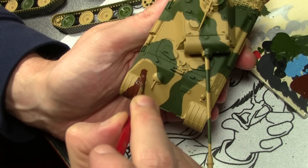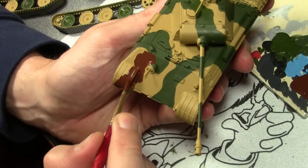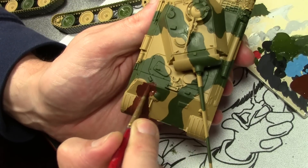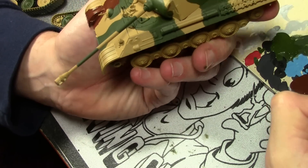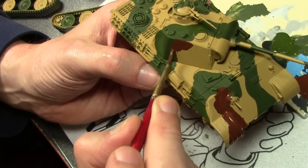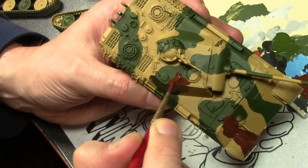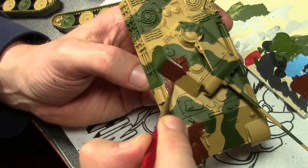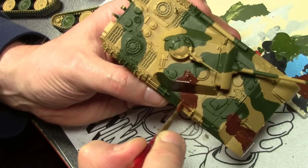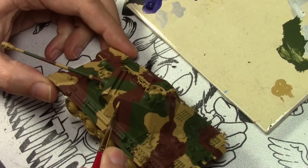The second color in our tricolor camo scheme is Vallejo Model Color Flat Brown, applied just like the green — starting sloppy to establish placement, then cleaning up and widening as needed on the second or third coat. With the brown I am going over the green in some portions. The goal is to have roughly equal amounts of all three colors: about 33% Green Ochre, 33% Camo Olive Green, and 33% Flat Brown.